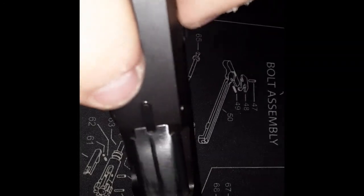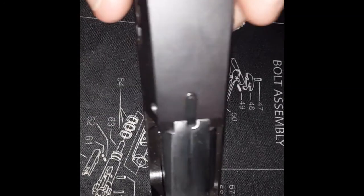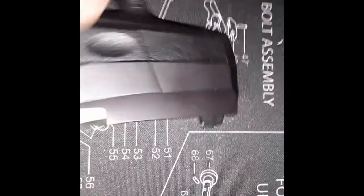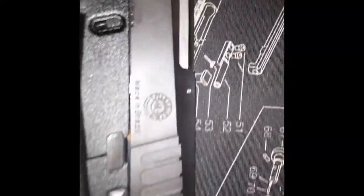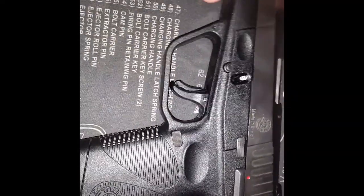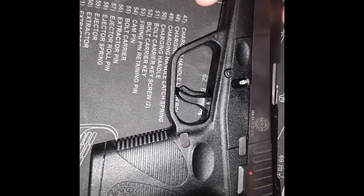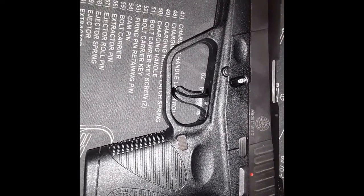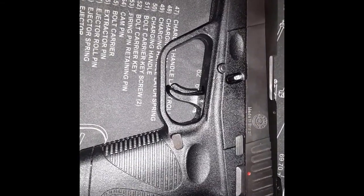There's also a chamber indicator right there so you can tell whether it's loaded or not. This one just has the standard white sights. Maybe one day I'll upgrade to some fiber optic color sights or something like that, depends on if I decide to keep it, put it in the trunk as a trunk gun, or put it back in the safe.